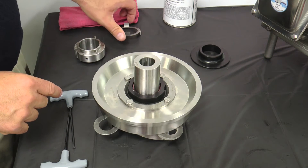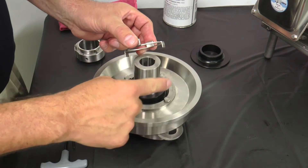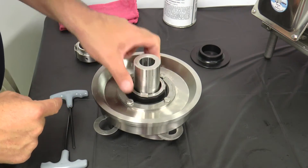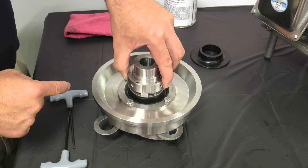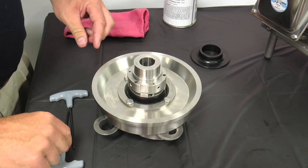Slide the tabbed washer over the impeller shaft and engage the tabs of the washer into the notches on the outside of the rotary seal. Install the three seal springs into the holes in the spring retainer. Hold the springs in place with RTV silicone sealant. Slide the spring retainer over the impeller shaft until the slots in the spring retainer engage the drive tabs on the washer and the springs rest against the washer.